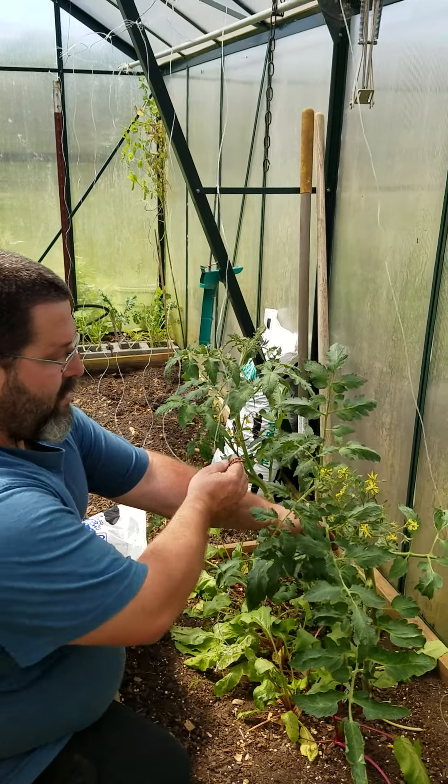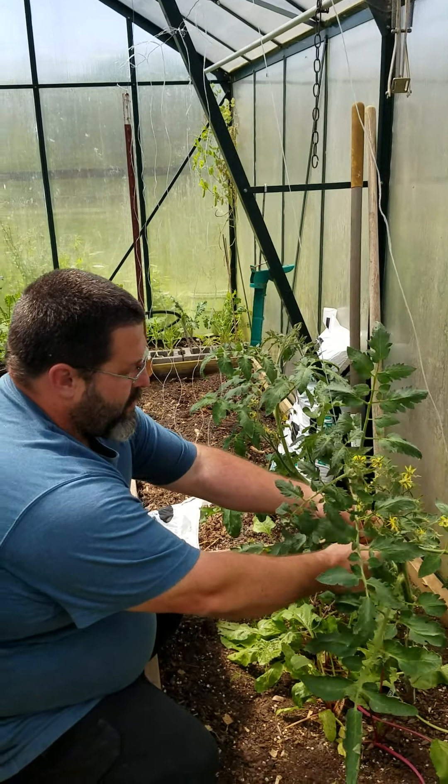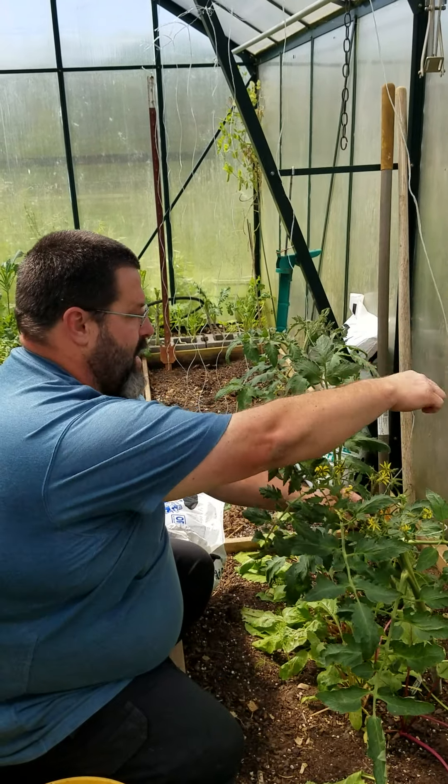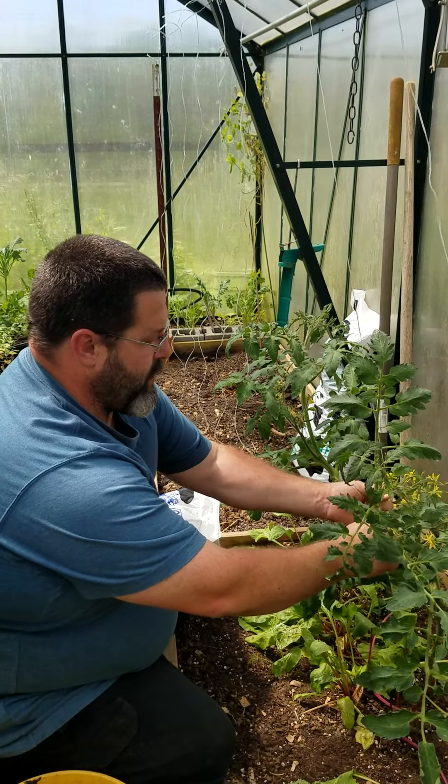Hey, this is Steve and Tiffany at Different Chick Farm and Orchard. We are going to show you some tomato trellising we are doing in our greenhouse right now. This is a little bit overdue — it should have already been done, but everything else going on has kind of left us neglecting the tomatoes a little bit.